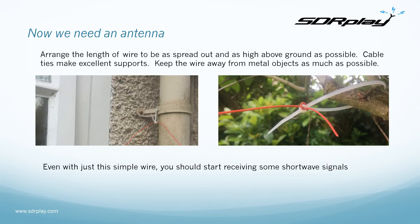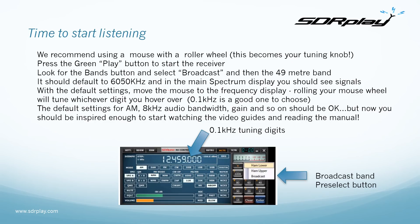Arrange the wire to be spread out and as high as possible above ground — cable ties make excellent supports. Keep the wire away from metal objects or conductive surfaces as much as possible. Even with this simple wire setup you should start receiving some shortwave signals. So it's time to start listening.